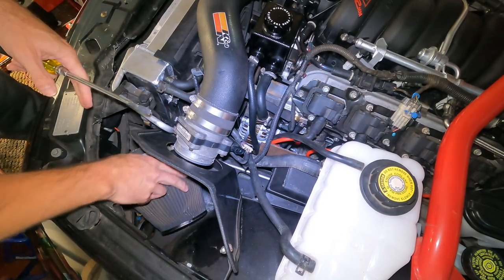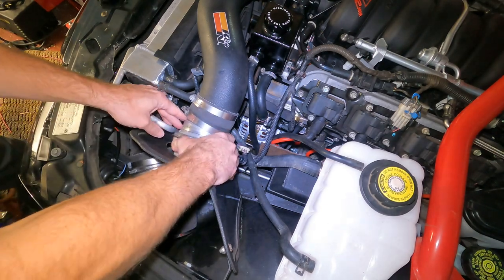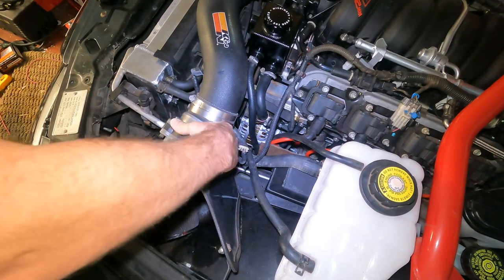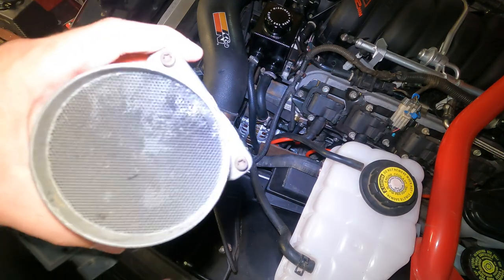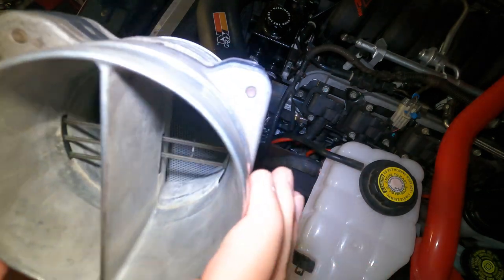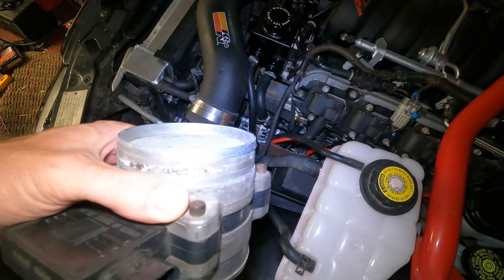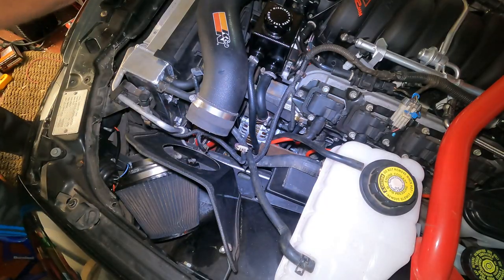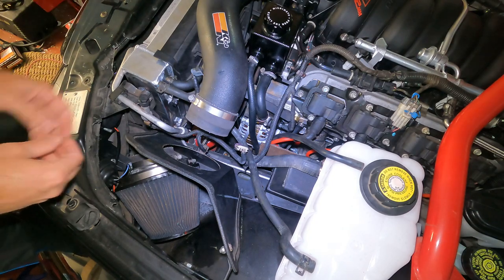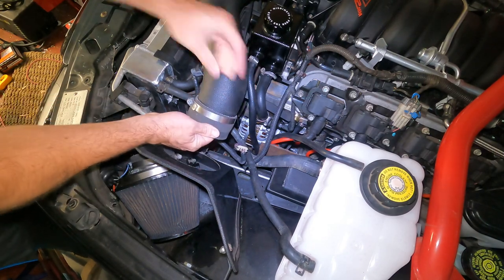We're going to take this off because we no longer need it. Yesterday I had to fight this thing off, which was very annoying. The struggle is real. So I got this thing tuned yesterday — he basically deleted the MAF. And as you can see, the obstruction that's in here, this little webbing, is going to be no more. So we could yeet this thing and save it for a future project, which is what I'm going to do.